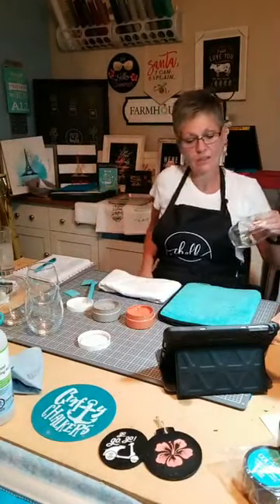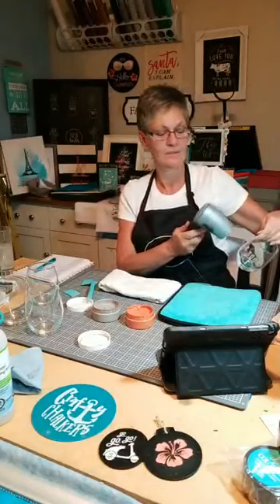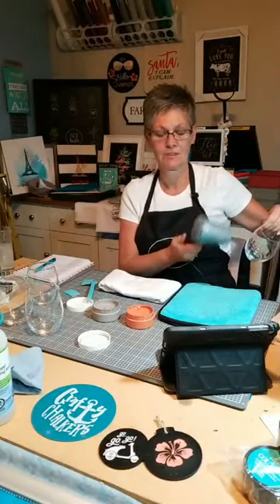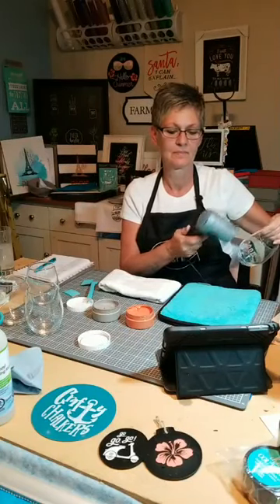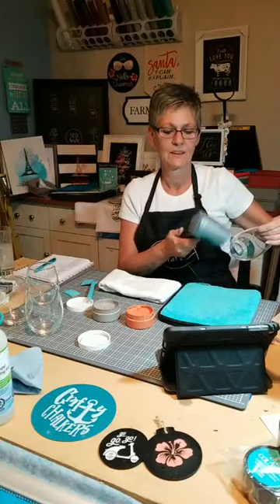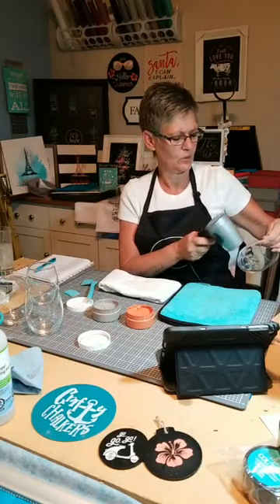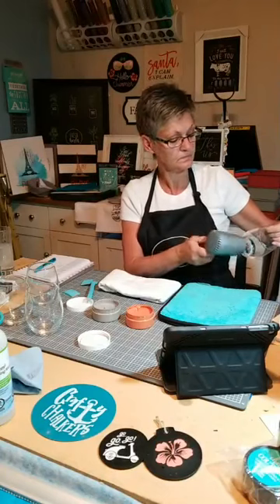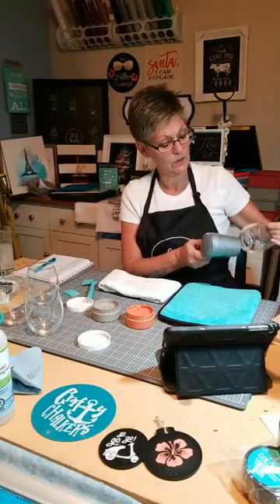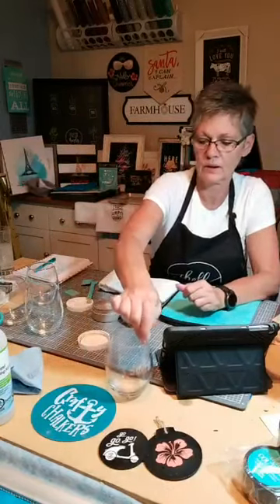I'm going to dry this now. Hi Mom, you got it this time! Yeah it's kind of hard to see on the video but I will post pictures after. Let me see what it looks like — I've got one dry here.